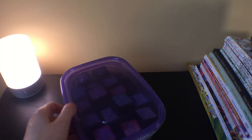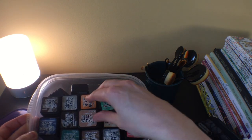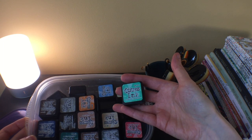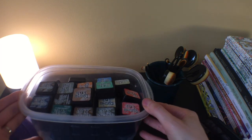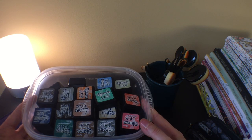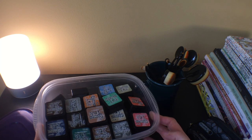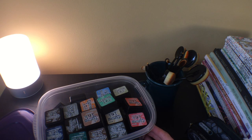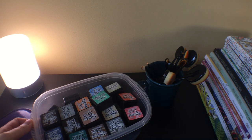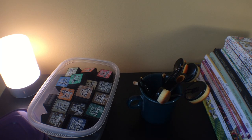The last big supply item is my Mini Distress Inks, which I'm keeping in a little Tupperware container. About a month and a half ago I decided to invest in all of the Mini Distress Ink colors — all the sets — which was not cheap, but I wanted to have a lot of color options. I'm very glad I did. I've been using them quite a bit and really like the alternative background options they provide.